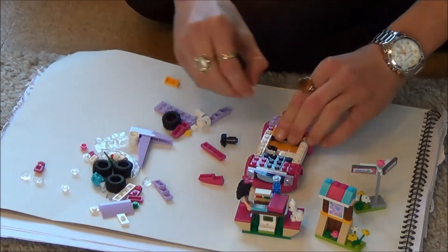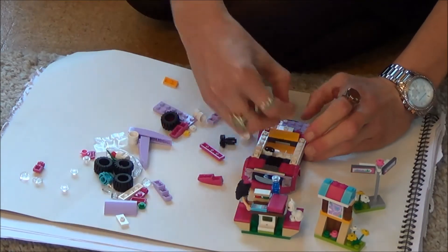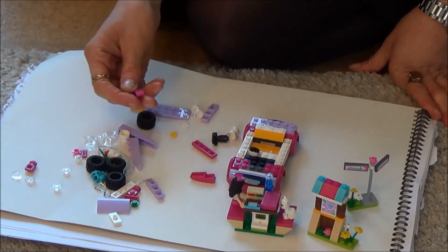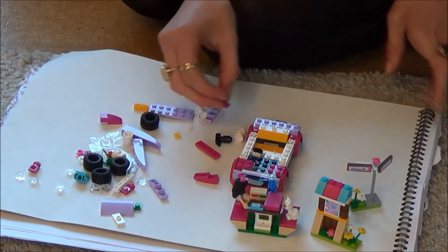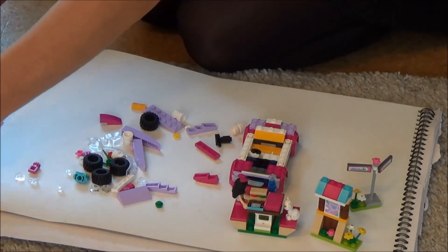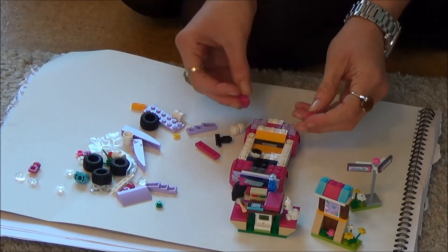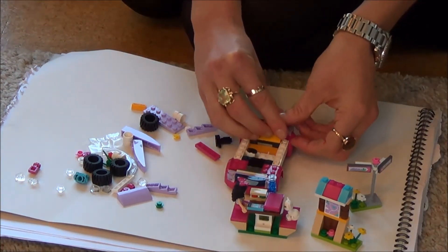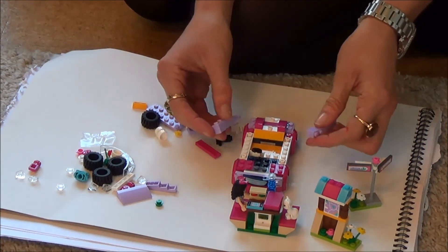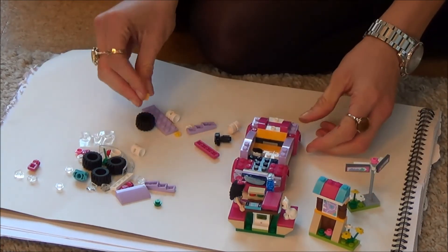That bit's going there, and then these bits just go on the blue bit like that. Then you put this white bit here, and then two bits there and there. Then one bit here and then that bit there — okay, so we're right now. Next we're going to take these two bits and they're going to go down like that, and then two of these bits going like that.